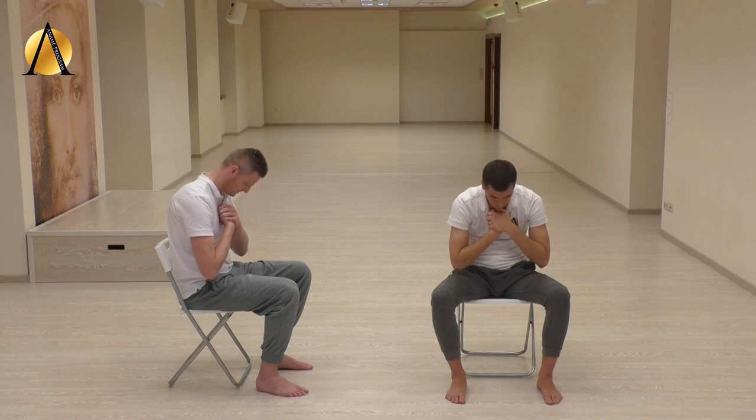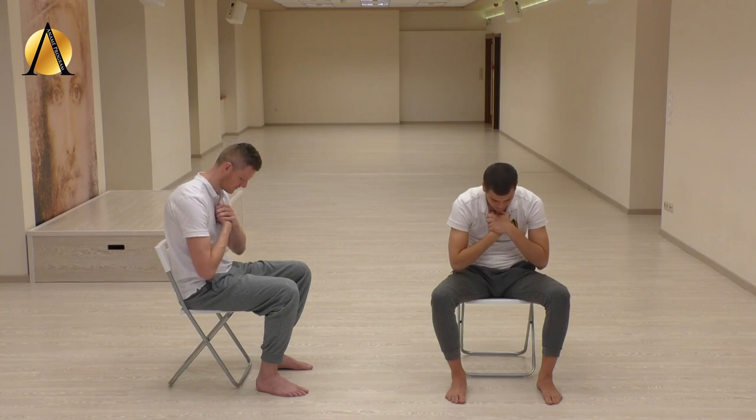Breathe into the lower back through the nose and let your breath out of your chest through the mouth. Inhale softly, exhale nice and long. Keep your shoulders and chest relaxed.